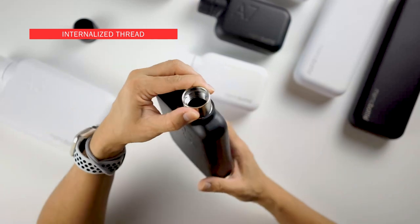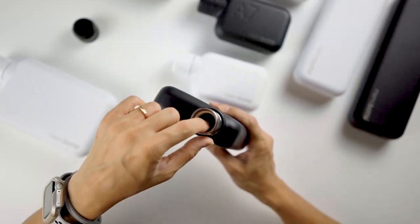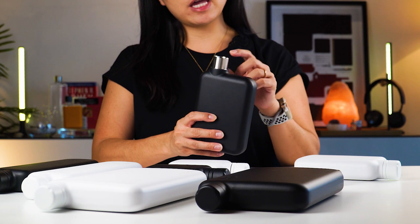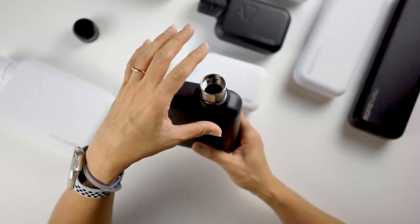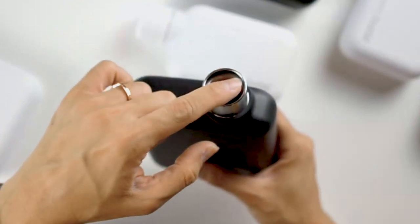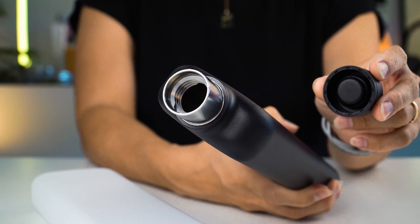Internalized thread — the mouthpiece of the Memo Bottle features an innovative internal screw thread, as you can see just inside the mouthpiece. This gives a more luxuriously smooth drinking experience and creates an ultra-minimal appearance. This feature is really unique, as you can see the thread only on the inside of the mouthpiece, unlike your typical water bottle where the threads are usually on the outside.